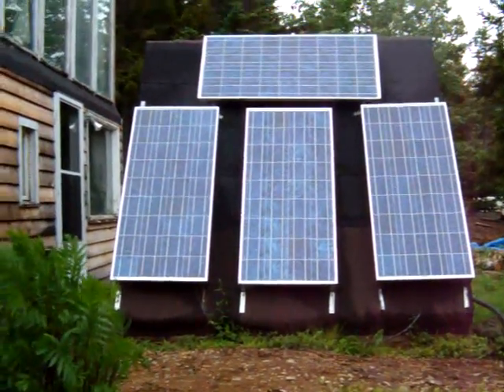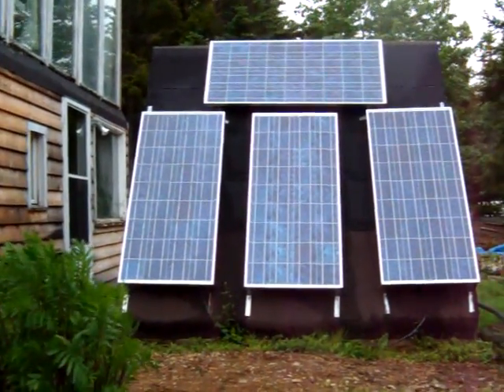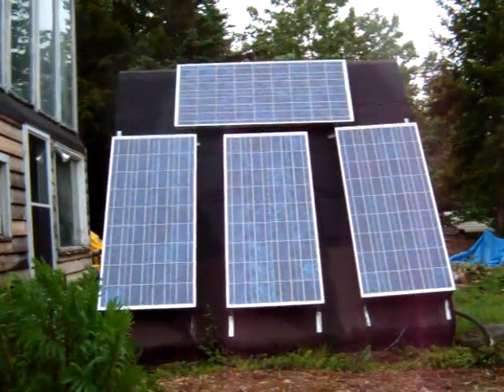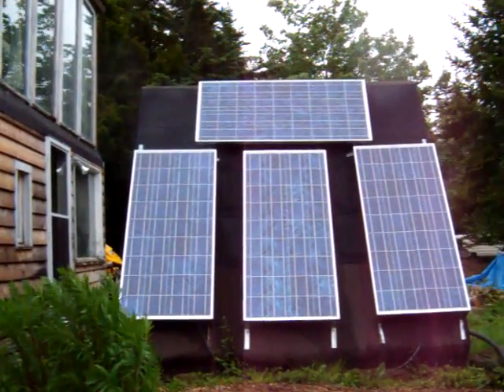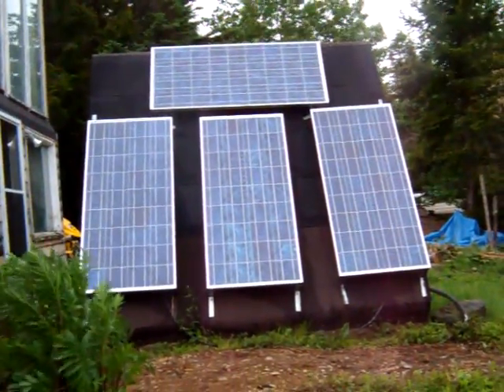I'm not getting very much power now, but those power panels are Kyocera KC120 — there's four of them, and they'll produce 480 watts at peak power, which is almost half a kilowatt. I'll show you the batteries.